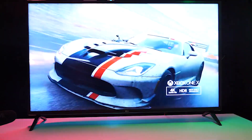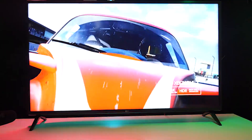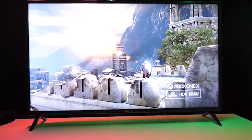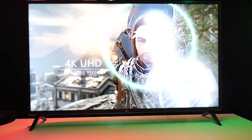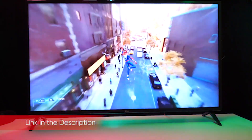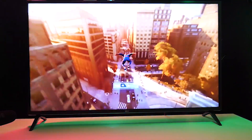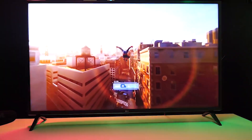The LG UM7300 is the most basic 4K smart TV offered by LG, and it shows. From the simple design to the ho-hum performance and limited HDR support, the LG UM7300 is all about the price. And since it routinely shows up on best-seller lists from retailers like Amazon and Walmart, it's clearly doing just fine in the sales department based on price alone. But for our money, there's a lot more that goes into value than the dollar figure on the tag.